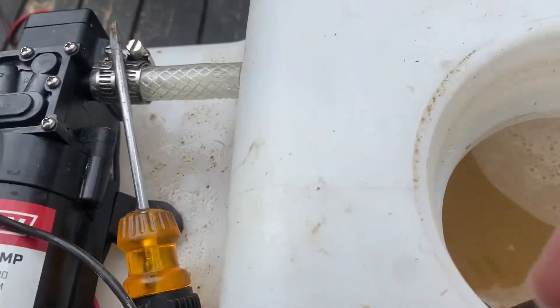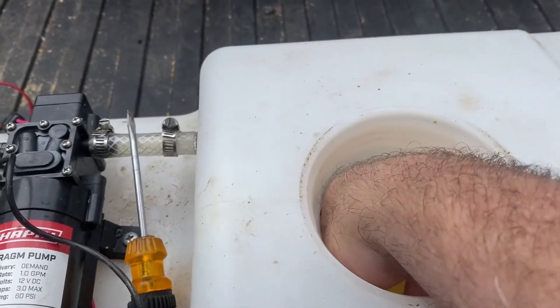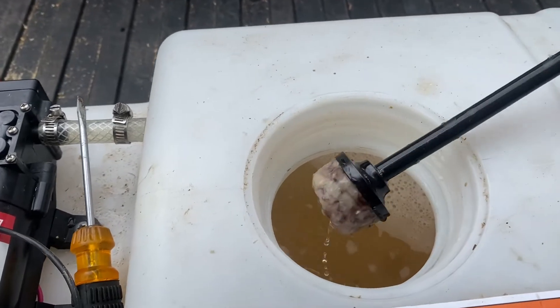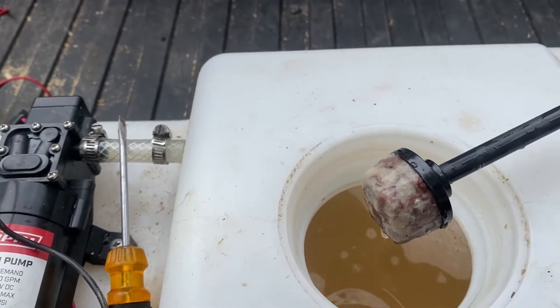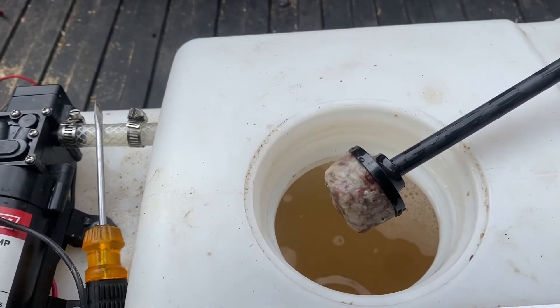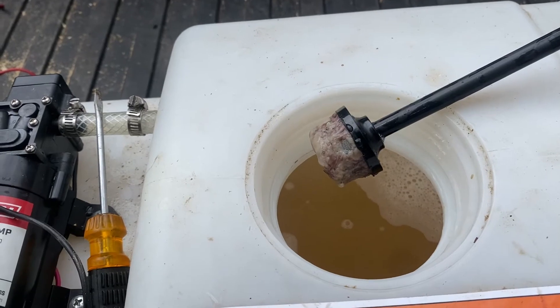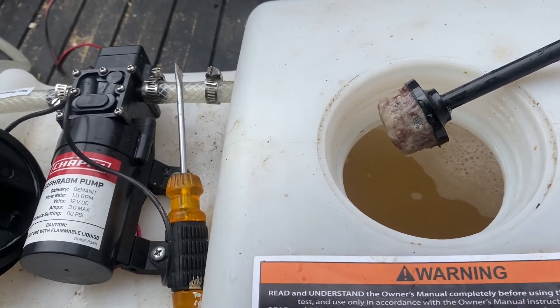You undo this little hose clamp here, reach inside, and pull out the intake. The intake is a filter, and mine is clogged all the way up from all the sediment and goo from chemicals sitting. So if that's happening to you, before you go replace your pump and mess with the diaphragms, check to make sure your filter is not clogged on your intake.